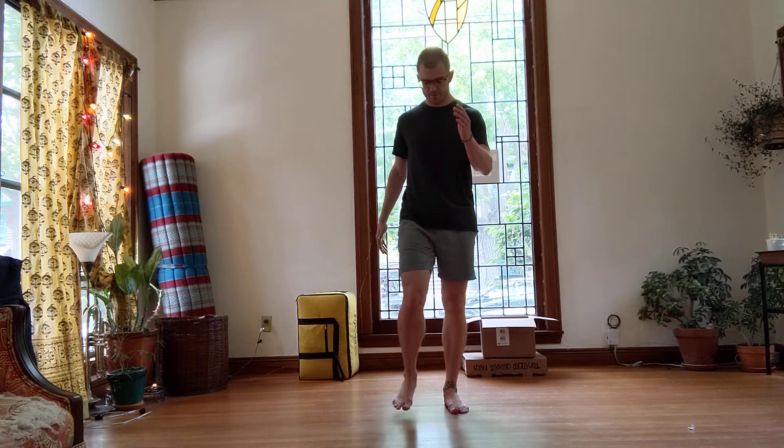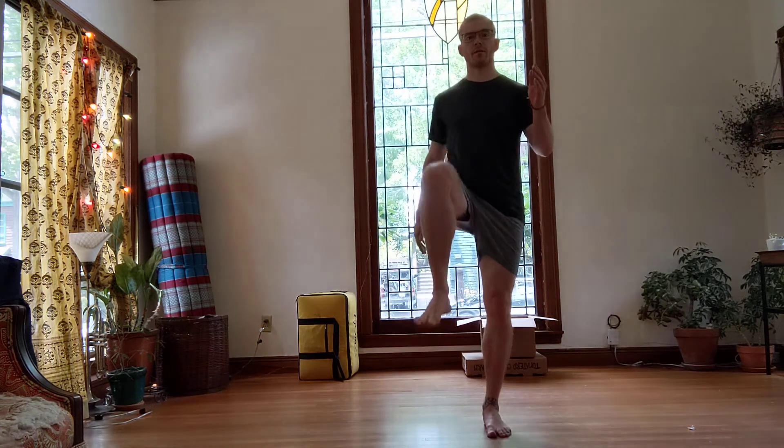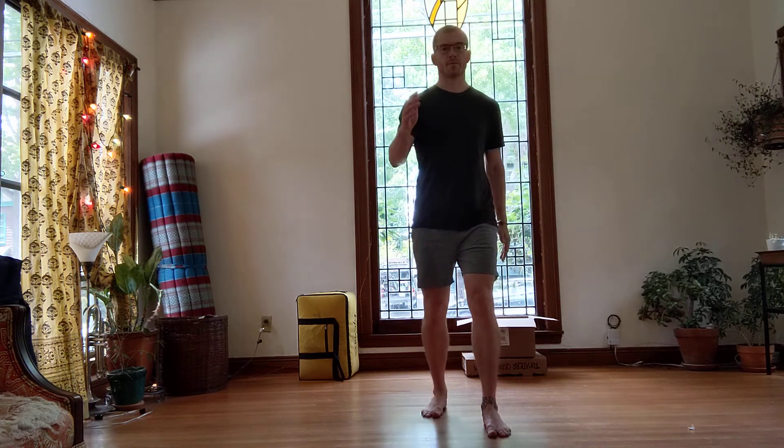Switch the feet and switch the arms — go again: five, four, three, two, one. Switch the feet and switch the arms: five, four, three, two, one. Switch the feet and switch the arms, last time: five, four, three, two, one.